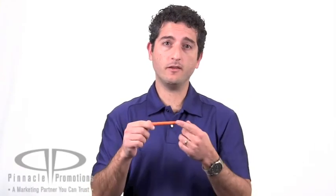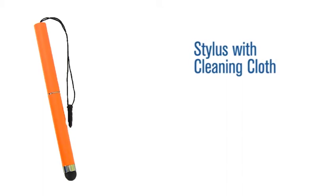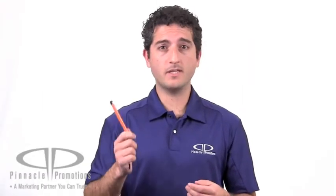Hi, I'm Benjy with Pinnacle Promotions and this is the Stylus with Cleaning Cloth. With so many people using smartphones and tablets these days, styluses are in high demand.